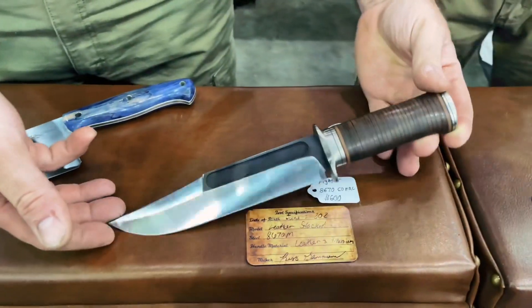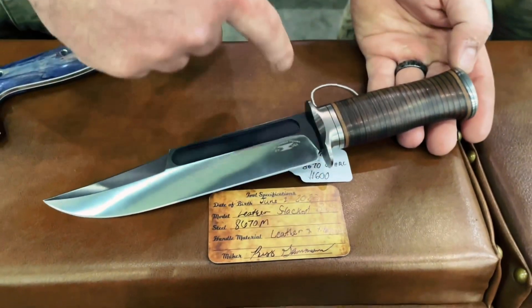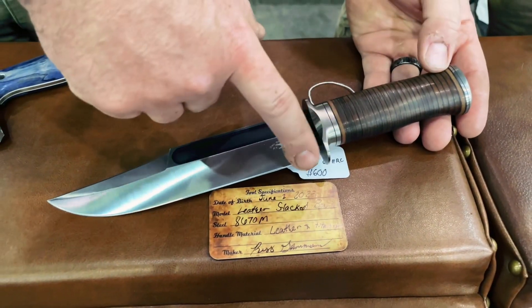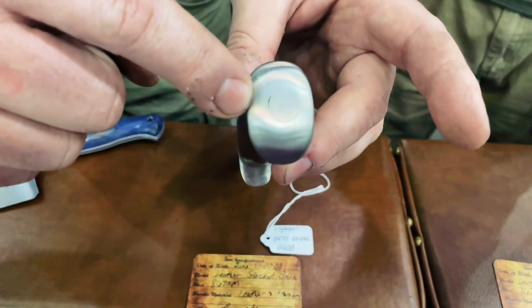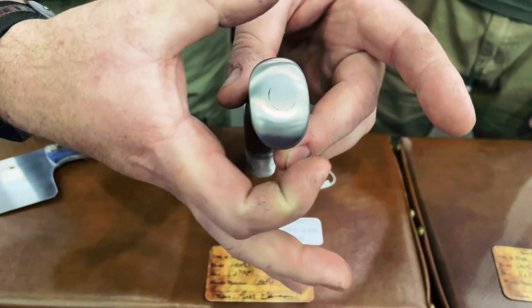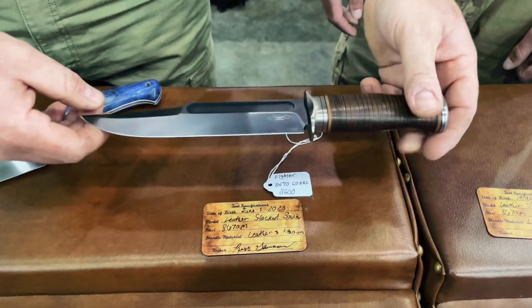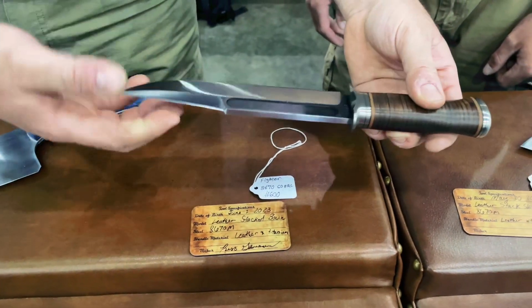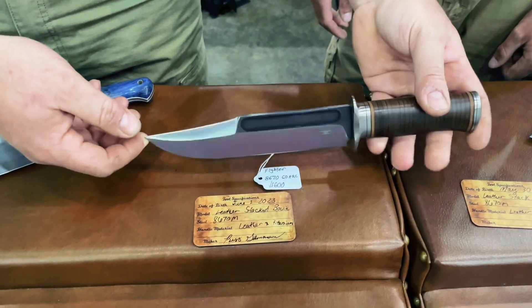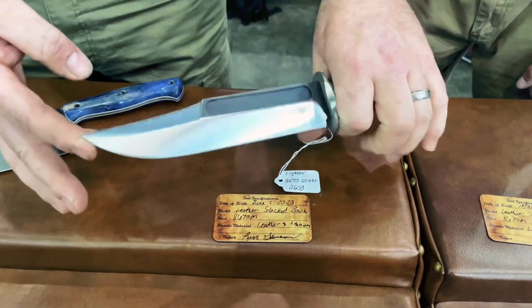Moving on over here, this is a similar type of design with titanium fittings all over it. In the back we have a half-inch threaded titanium rod that the cap is actually screwed onto. It's an all leather stacked handle in 8670M steel. The clip is actually sharpened on this too. I had one of these earlier and it's already sold. Super lightweight for being such a big knife.